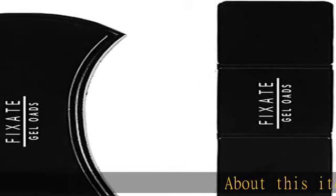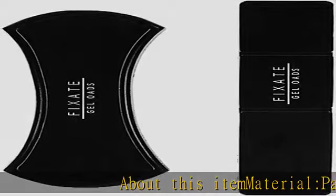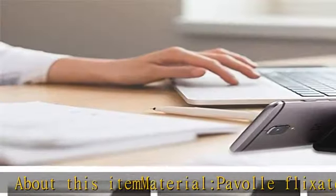About this item: Payvol Flixate Gel Pads is made from eco-friendly nano PU gel, no harm to your hand skin.